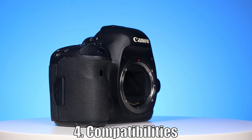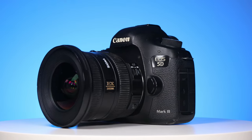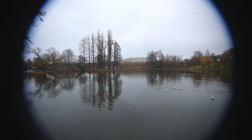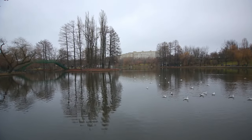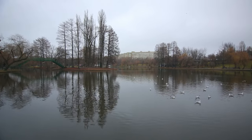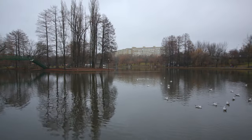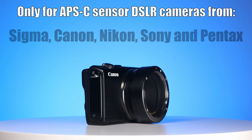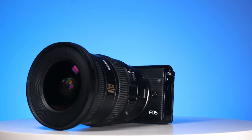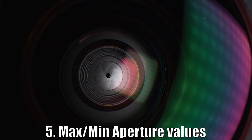So can we use it on full frame cameras also? The surprising answer is yes, but with limitations. I attached it on my Canon 5D Mark III. As we can see, at 10mm the corners have some heavy vignetting, but if we zoom in a bit above 14mm, we get full coverage. Even if we can use it on full frame cameras, the lens wasn't designed for them — it was made for APS-C sensor DSLR cameras. Multiple versions were created to work on crop sensor DSLRs from various brands, and with an adapter, we can use it on mirrorless cameras also.